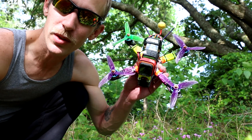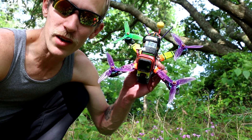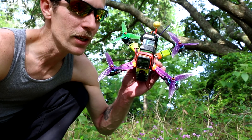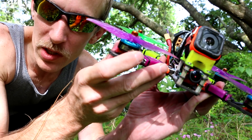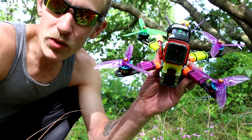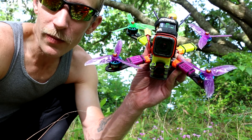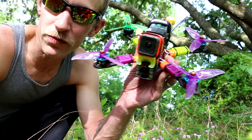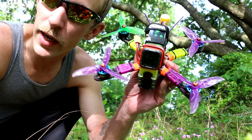This battery I just flew is old — I don't know how many cycles, I don't keep track, probably should. Hyperlite 2207, 1722kV — you really don't need a review of this motor. You could probably ask somebody on the street and they've probably flown it or are trying to get one. You can't really find this motor.